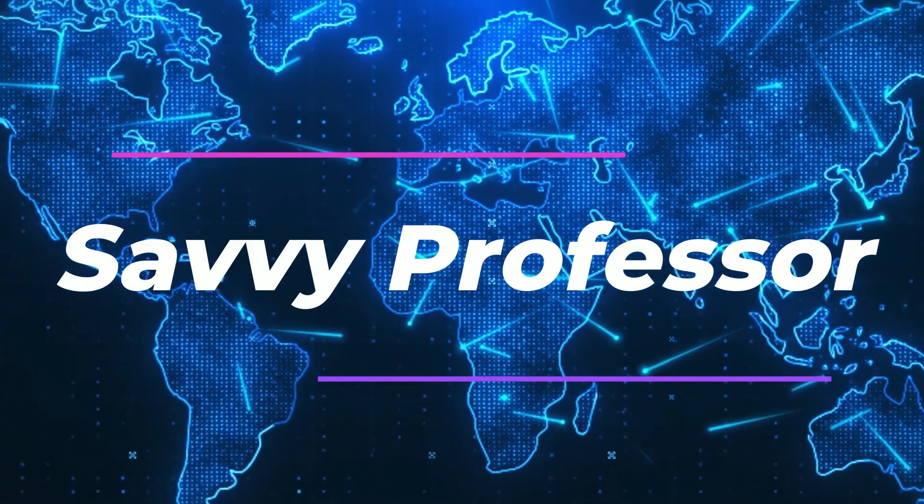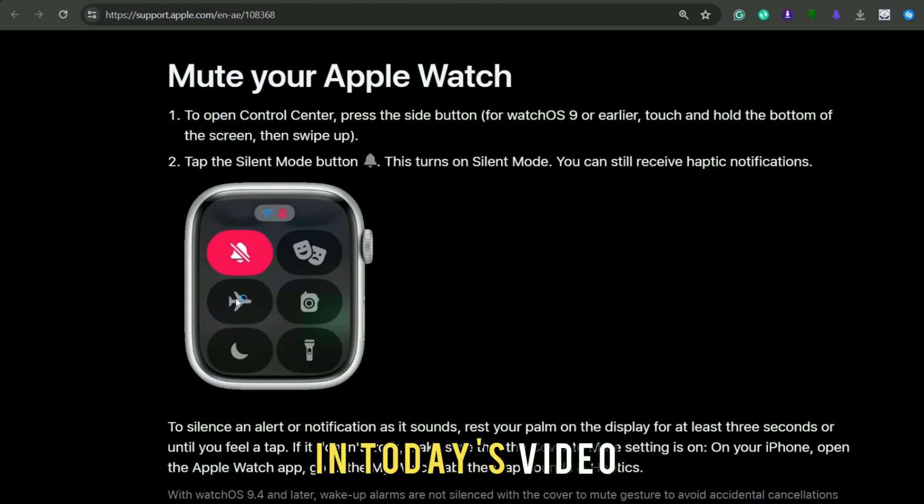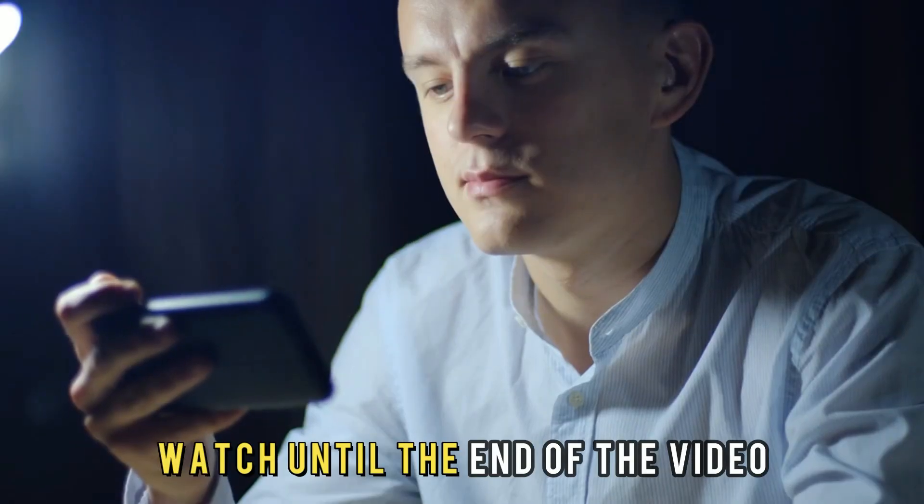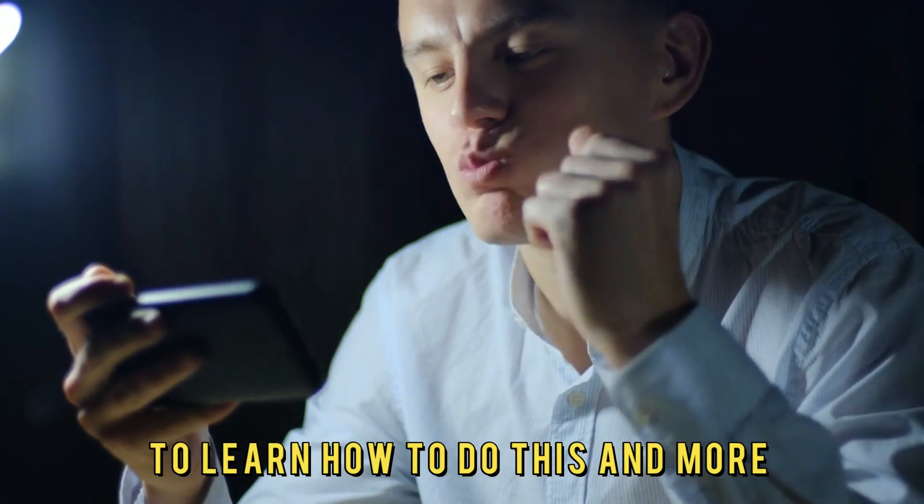Hi, this is Sarah from The Savvy Professor, and in today's video, we'll talk about how to put your Apple Watch on silent. Watch until the end of the video to learn how to do this and more.